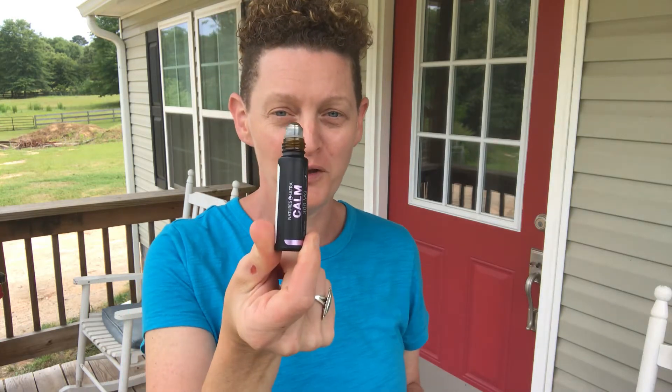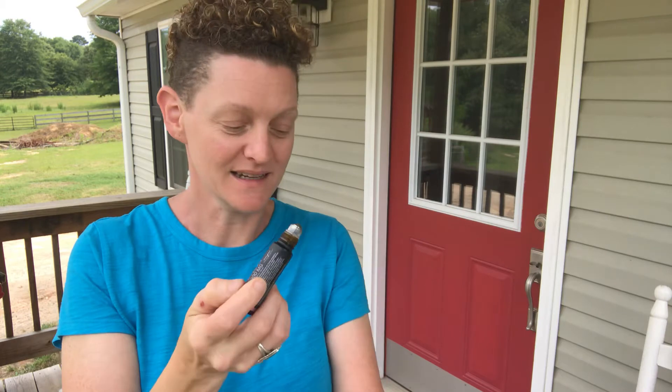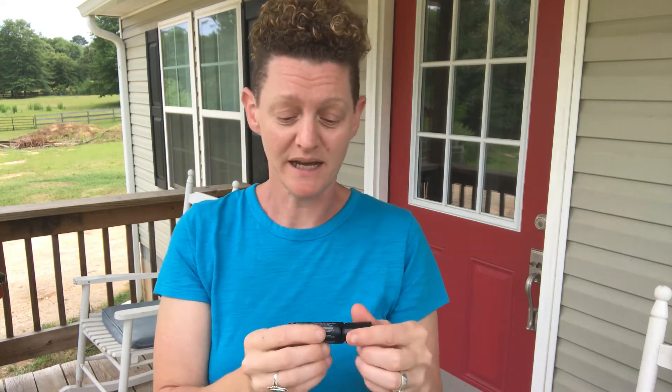I just want to show you my calm roller. This is from Nature's Ultra — CBD calm roller. It smells fantastic. I love to use this pretty much anytime I just need to chill out. Great for any time when you just need to relax. It comes in 300 milligrams and 600 milligrams.